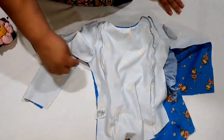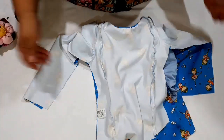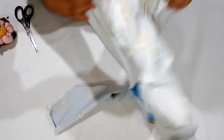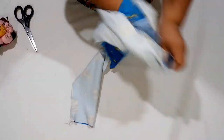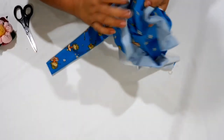Então a gente vai passar a costurinha aqui de novo, fechando, e passar um acabamento de overlock. Vamos fazer isso dos dois lados. Fechei a lateral — ela ficou dessa forma aqui. Vou virar pro direito pra vocês verem. Aqui nós vamos fazer uma barrinha simples, dobrando duas vezes um centímetro, duas vezes pra dentro, e vamos terminar de fazer a nossa manguinha.